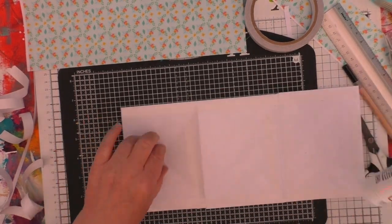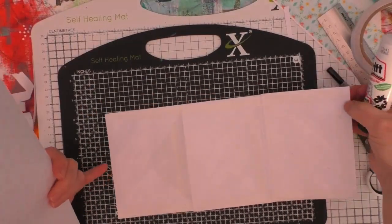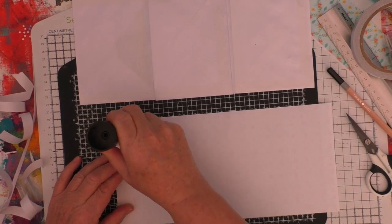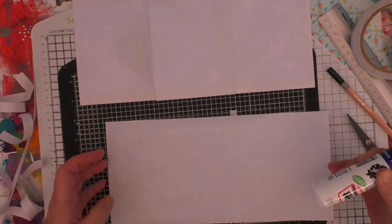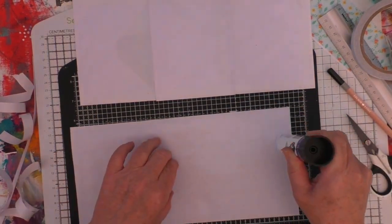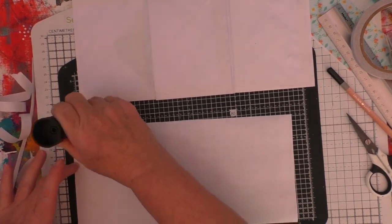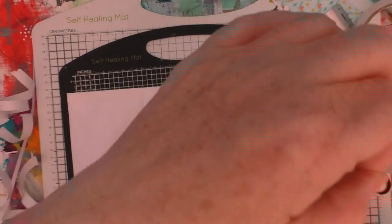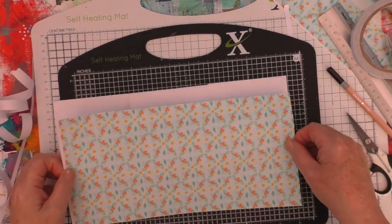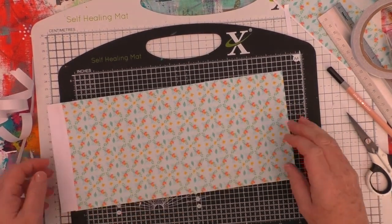Because this was just printer paper that I was using, I decided not to use a wet glue — I didn't want to soak this paper too much. It was also an inkjet printer, and there is the potential for the inks to run a little bit. Although if I am going to use a wet glue on that type of paper, what I do is give it a spray with a fixative first of all. So I'm just going to line this up and get it down into place.